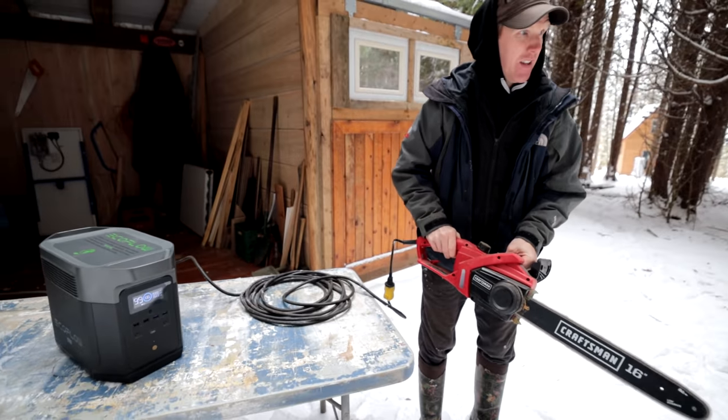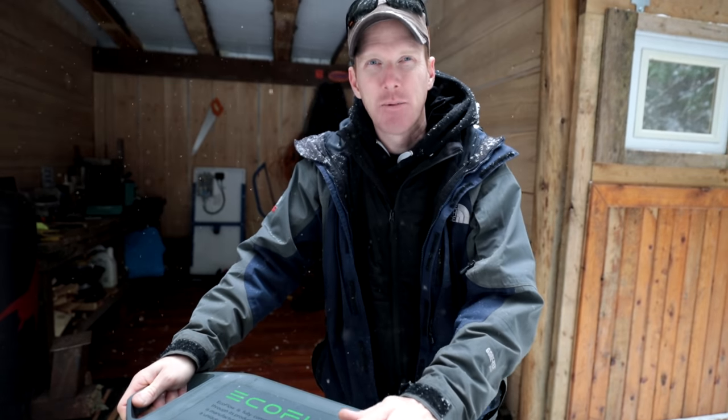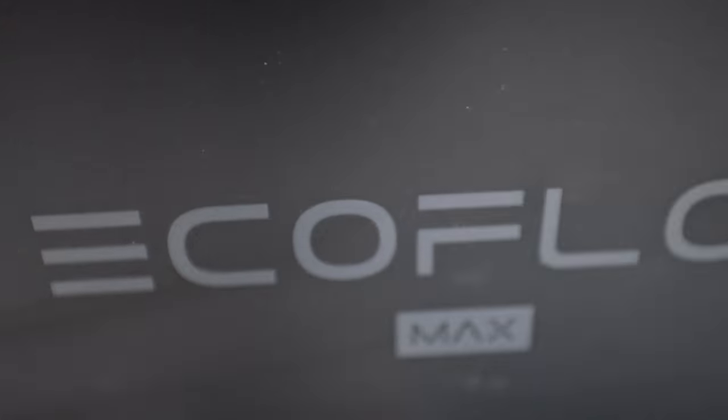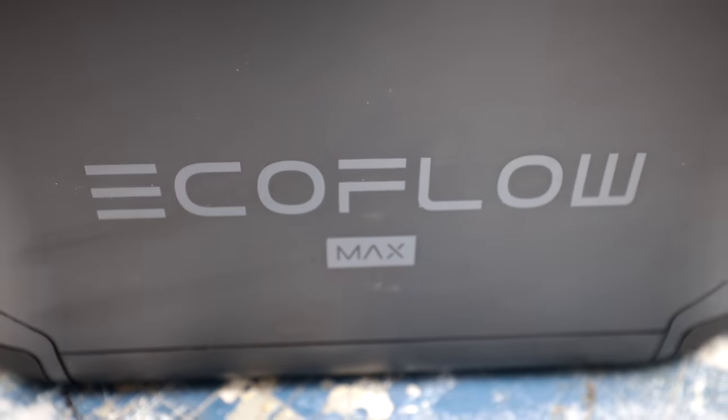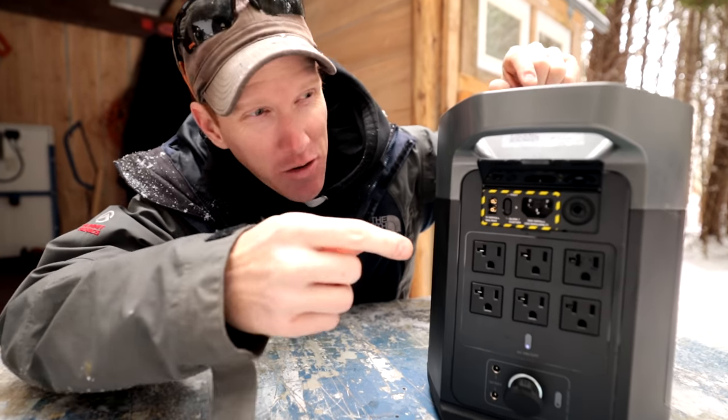If you're using your chainsaw, it'll tell you how long you can run it before killing your battery. The EcoFlow Delta Max is scalable — you can add additional battery packs up to six kilowatts of power. This pack can be charged in three ways: through a DC port in your car, plugged into your house via AC, or hooked up to solar.